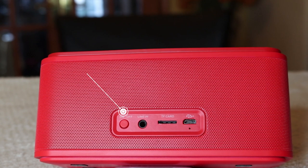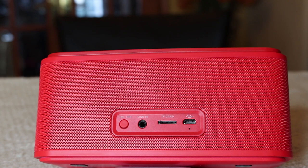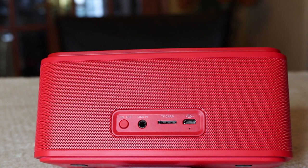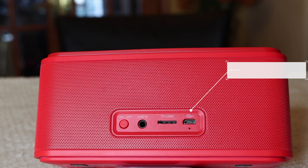At the back you have the on/off button — hold it down for three seconds to turn the device on or off, and you'll hear a confirmation sound either way. You then have the line-in port where you insert the auxiliary cable to connect to your car stereo, TV, or any device that accepts a 3.5mm jack. Next is the TF card slot where you can insert a mini SD card to play audio files directly. Finally, there's the USB charging port to charge the speaker.